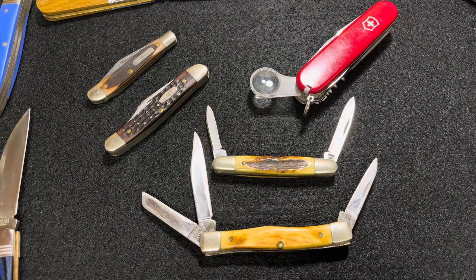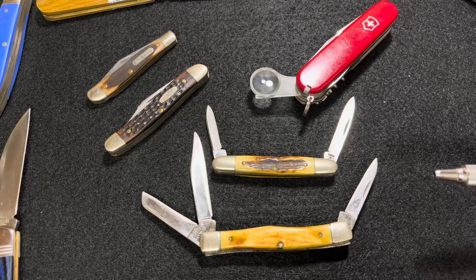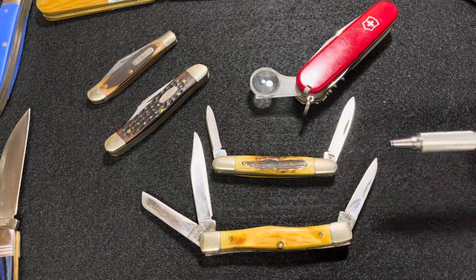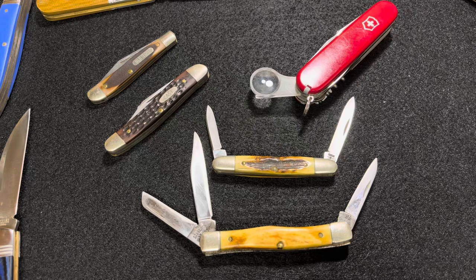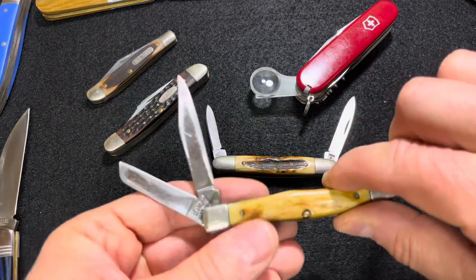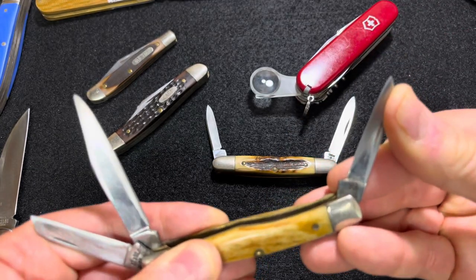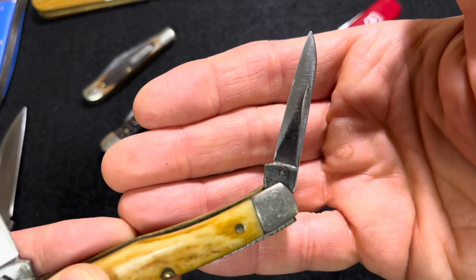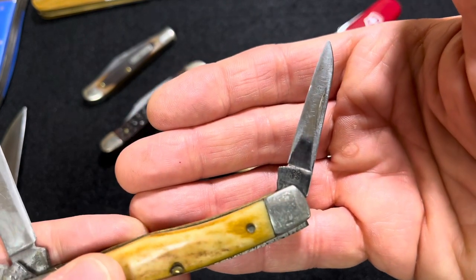Let's look at a couple of really old Case knives in genuine stag from 1980. This is a medium stockman, I believe, and this is an Eisenhower — a main blade and a little pen blade. This one was a work knife from a dad; he sharpened it out in the field. He was a telephone lineman, a telephone repairman, so he probably did most of his sharpening when he was in his truck.